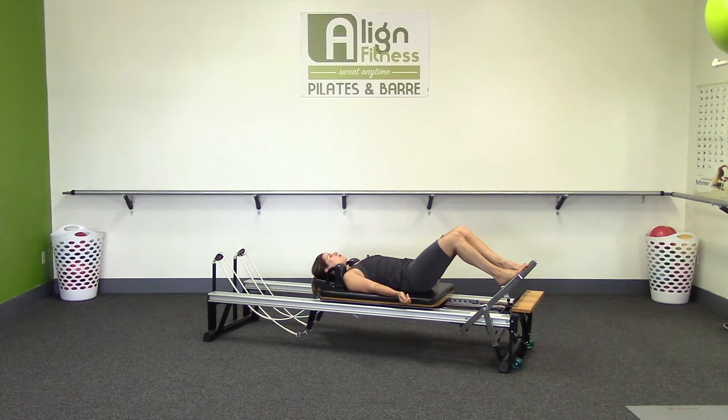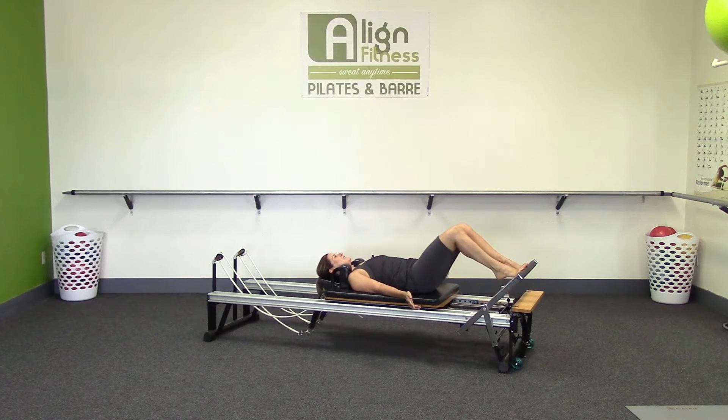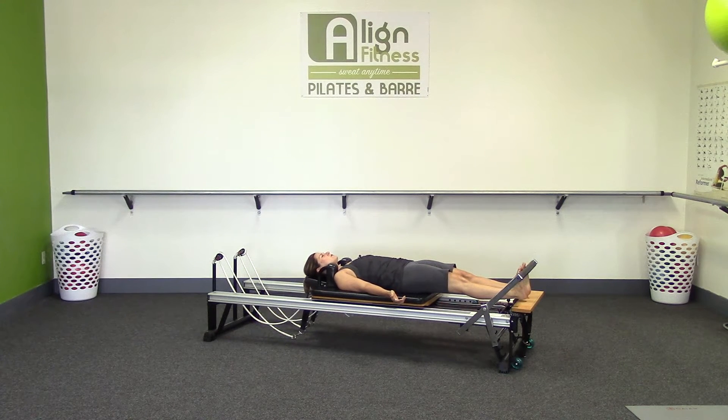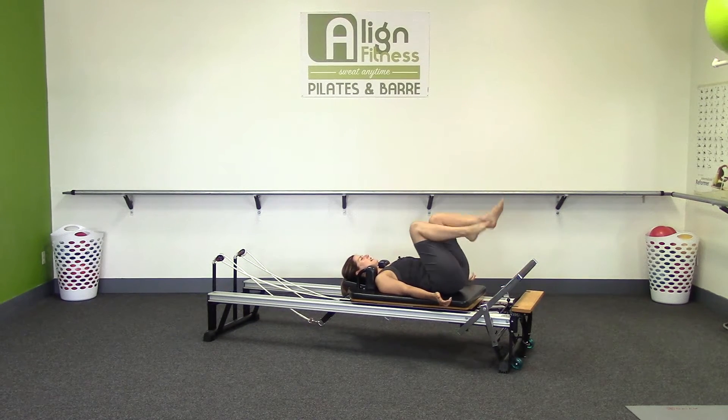Now hold about halfway out. Lower and lift the heels — don't move the carriage. Push the heels under, lift the heels up. Keep it steady. Find a spot on the ceiling and make sure you're not moving. It's hard to feel when the carriage is moving and when it's not. Lower and lift. Thigh burn! One more time — lower and lift. Push the carriage all the way out. Lower those heels under — give your calf a little stretch here. Lift the heels back up, bend and come all the way in. Let's swing up and do a light tension now.